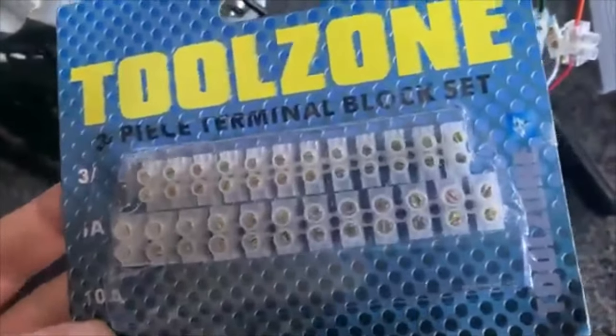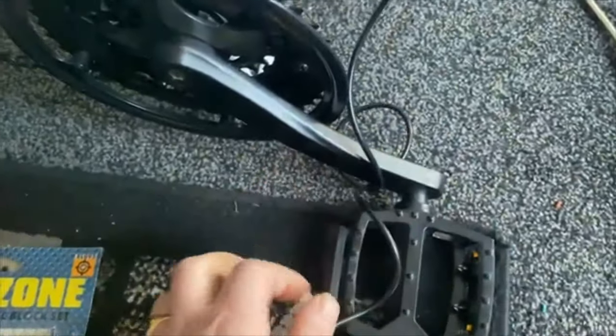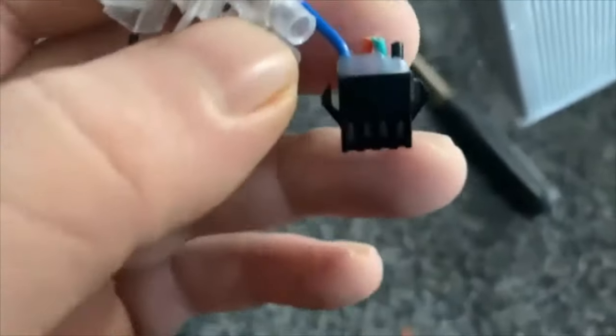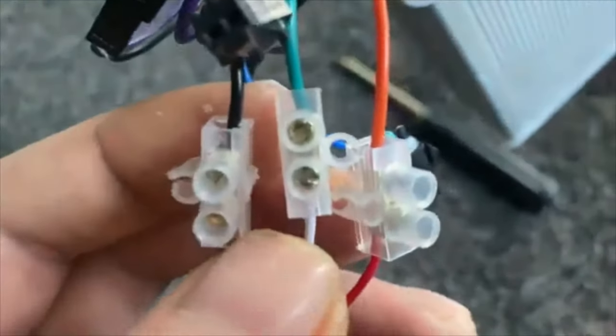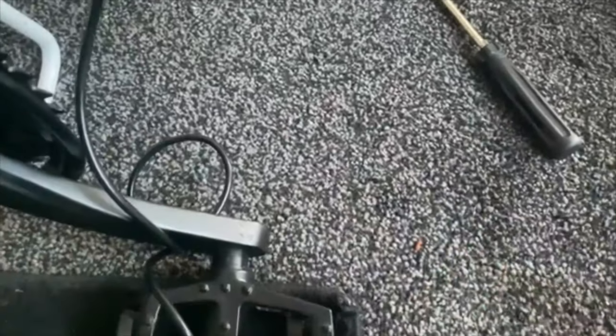This is what I've got here — I paid about three pounds for this, which is a terminal block set. I'm using the 10-amp ones. All you do is hold it, twist it, and they break off very easily. The three wires on there — I said red but it's more like an orange color — so we've got orange, green, and black. I've put the wire in and tightened it up. For stripping the wire, I used these nail clippers — just pinch it a little bit and pull.